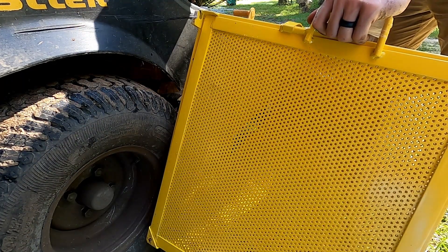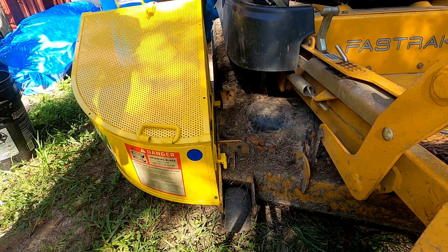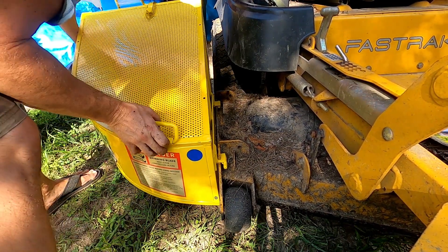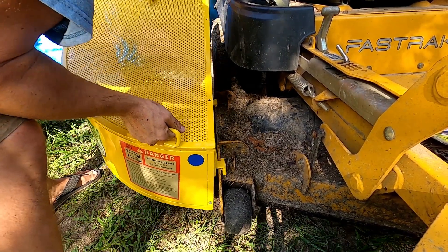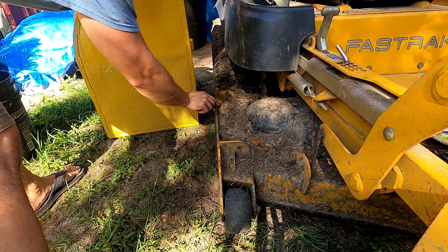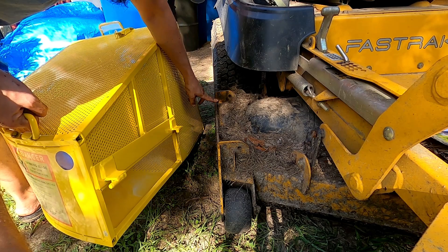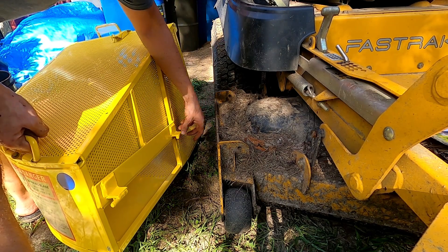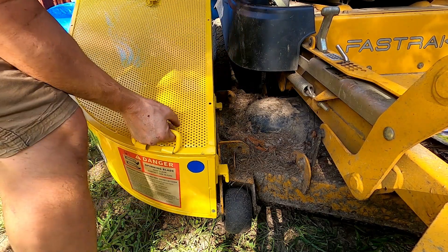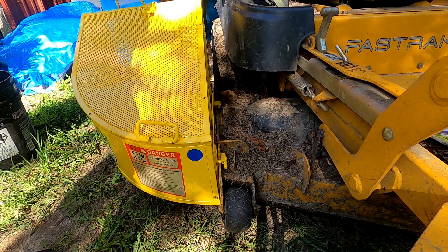Yeah, there it is. There's a notch cut out right here that helps it sit in and keeps it from sliding out. I was looking for some sort of hardware or a pin that maybe this thing would be mounted with, but you just slide it in and it's there. We'll see if it actually stays on when we cut grass.